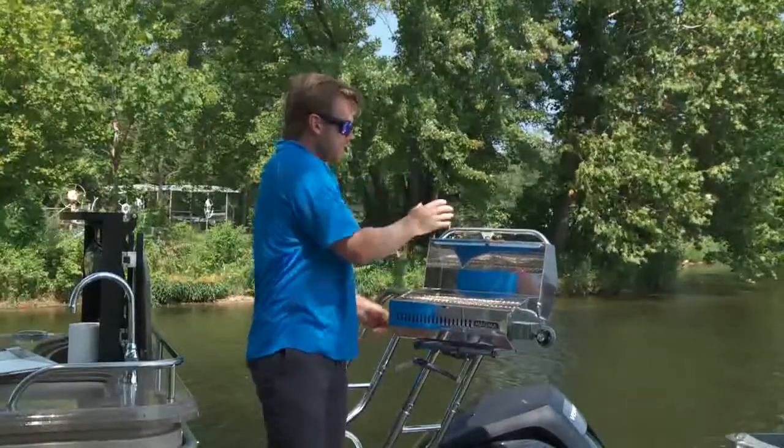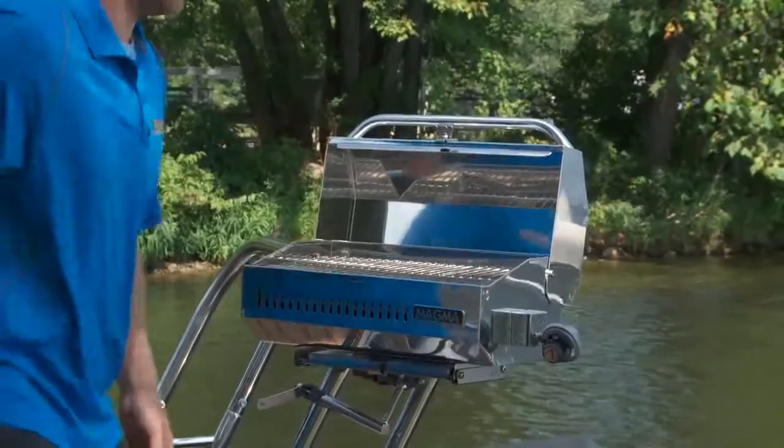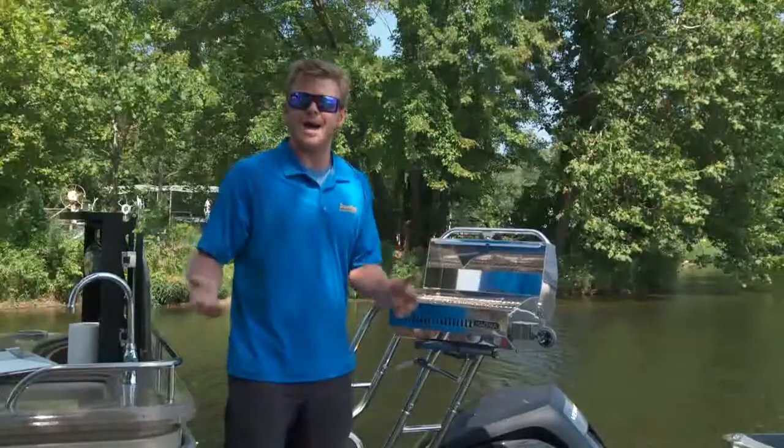When you open the grill, you'll notice the perfectly balanced lid — this will stay open even in the roughest of conditions. And inside, the grill is massive. In fact, you're getting 162 square inches of usable grilling space.